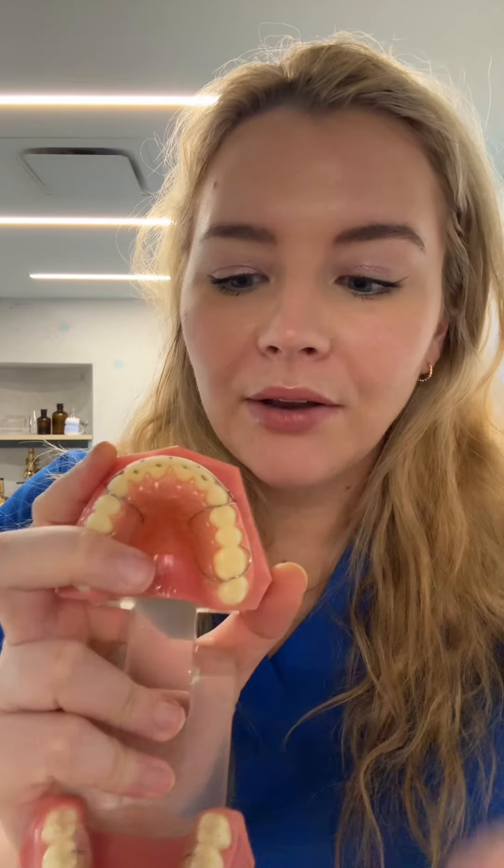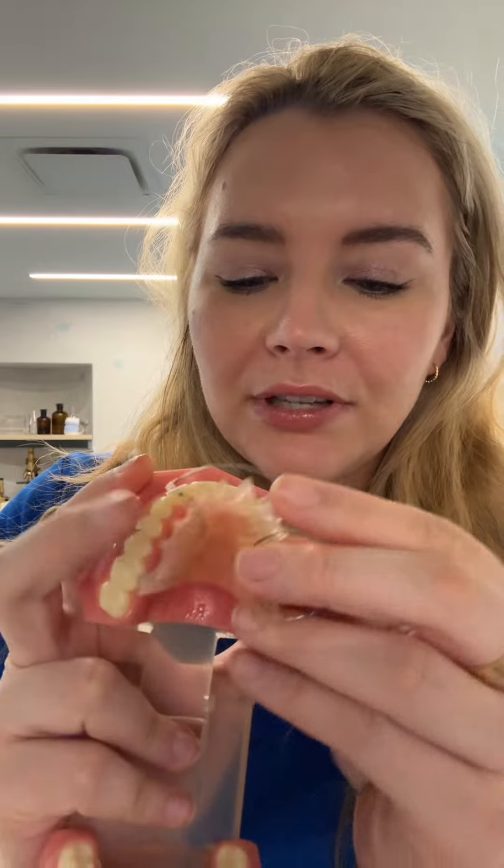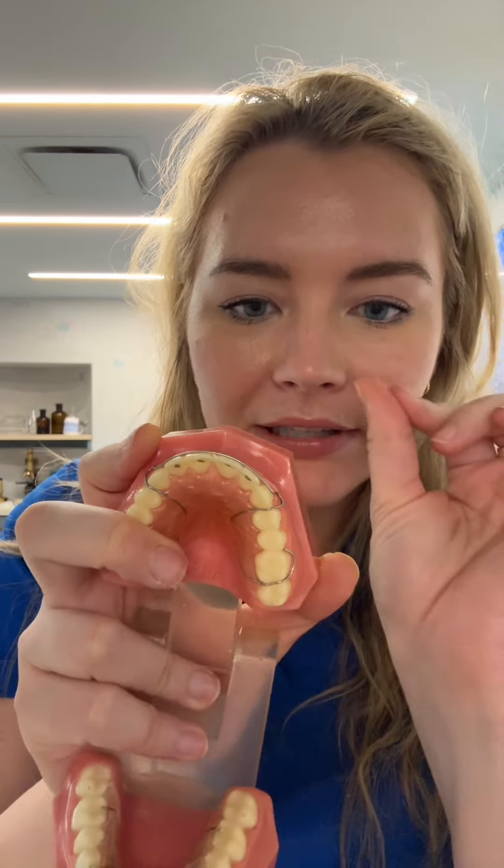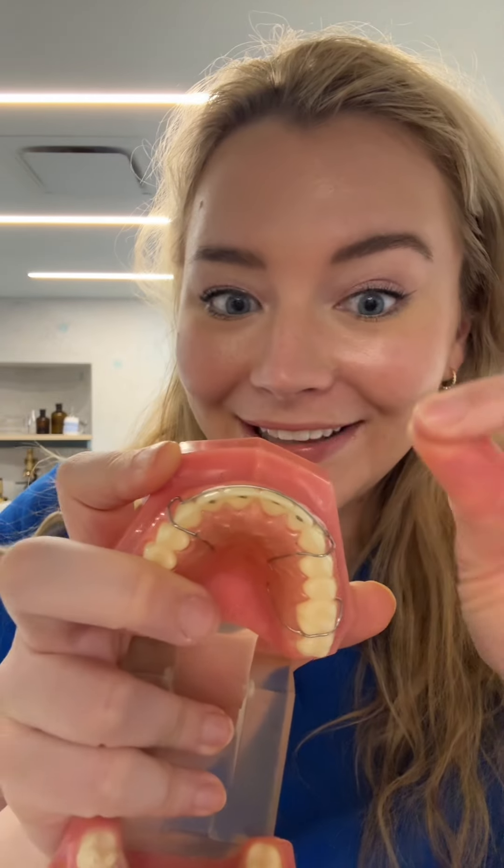Number two is that it doesn't hold the rotations on the front of the teeth as well. What I mean by that is you just have the resin right here and then you have the wire, so when you put it on the teeth like this, these teeth still have a tiny bit of space where they can slightly turn and cause your teeth to not be as straight as they were when you got your braces off.